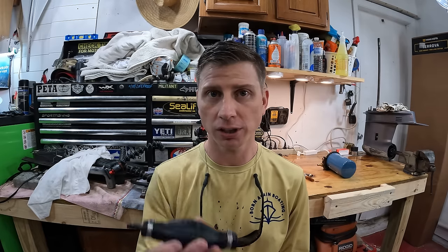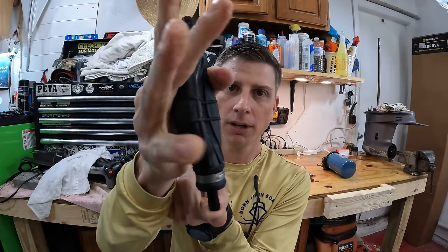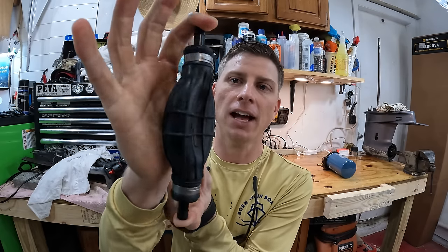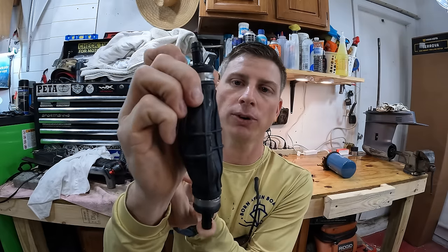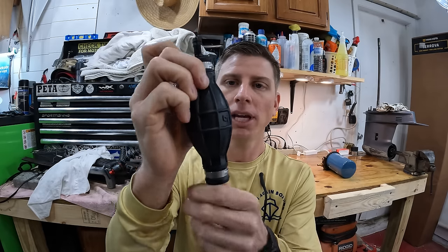If you have a problem with your fuel pickup, water separator, or anything like that — a restriction in the fuel line where your engine runs but then suddenly runs out of fuel — that could mean a restriction on the tank side. One good tell for whether the issue is the engine or the boat is if the primer bulb goes flat. If you squeeze it and there's a restriction on the bottom, it gets sucked flat, meaning the engine's fuel pump can't pull fuel and you run out.